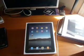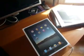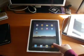Hi there, this is TechPongPat. I just got my brand new iPad and we will be unboxing it together. Let's check it out.